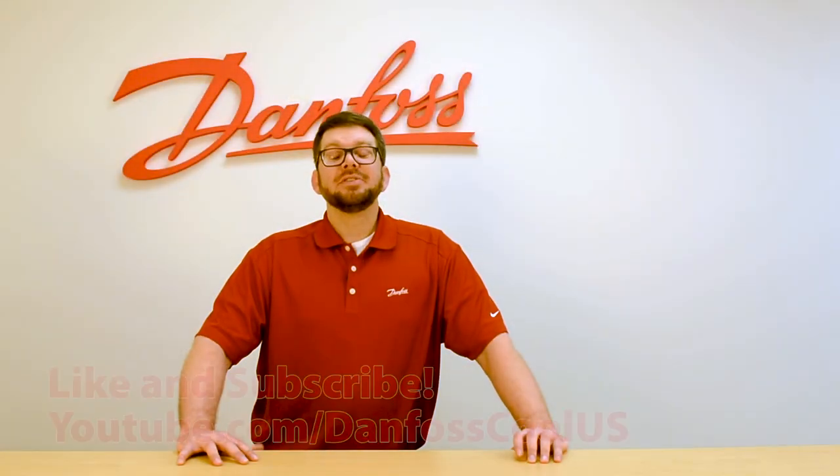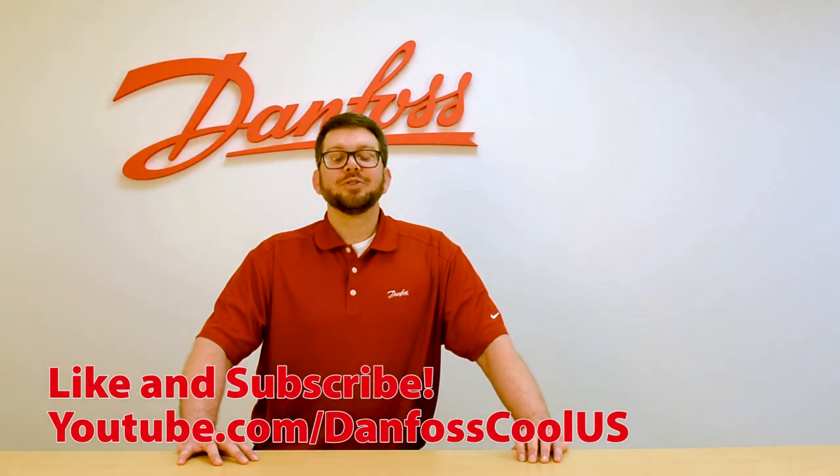For more videos like these, please visit our YouTube channel at DanfossCoolUS.com.